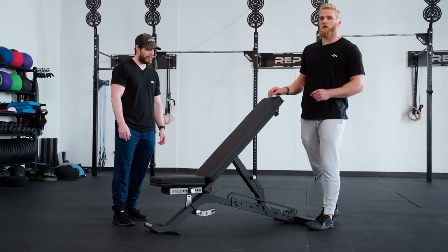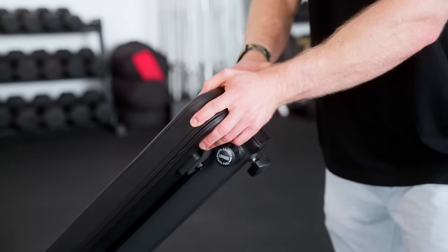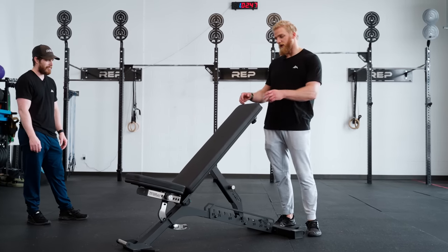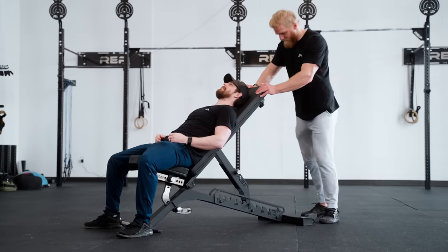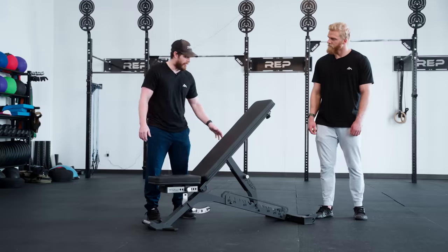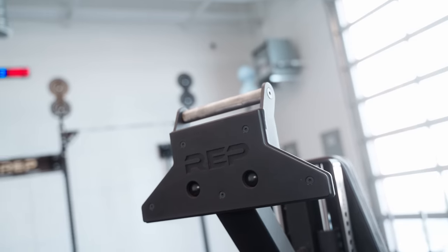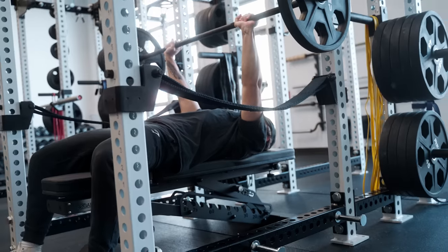We also increased tolerances on all of the hinge points to significantly minimize any side-to-side wobble. Those tighter tolerances on the hinge points make it so this back pad is locked in so tight that if I was going to wobble this bench, I'm going to have to tilt the whole thing. At the base, we've got grooved rubber rear feet and a protective liner on the front foot, which provides extra grip to keep your bench in place while also protecting your floors.